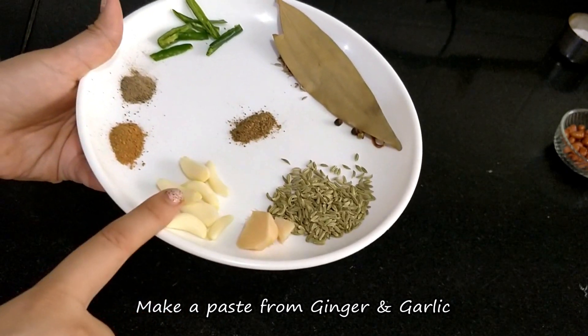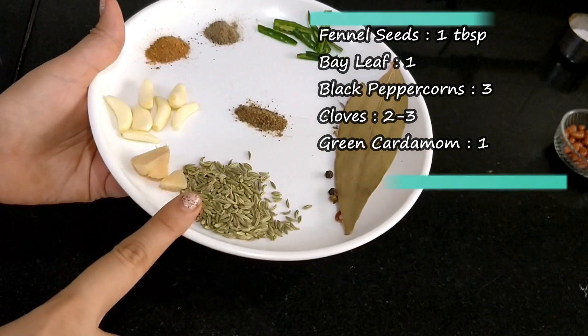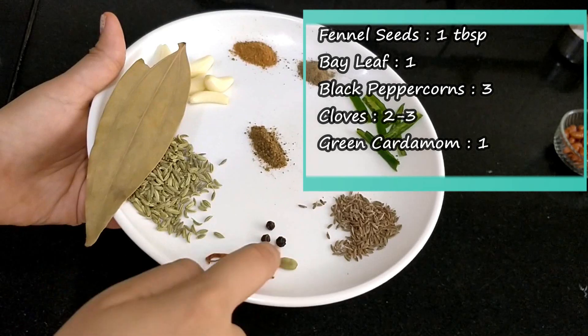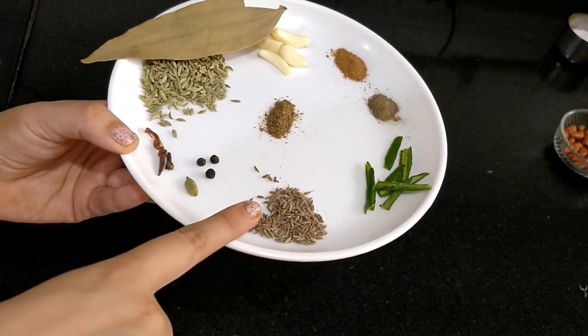Adrak aur lahsun ko piece karke inka paste bana lena hai. 1 bada chamach saunf, 1 tejpata, 3 kalimirch ke daanye saabat, 2-3 saabat long, 1 hari ilaichi, 1 chota chamach jeera.